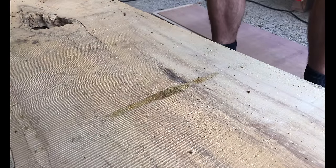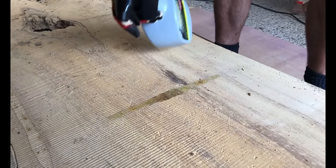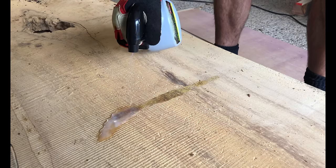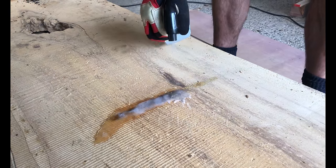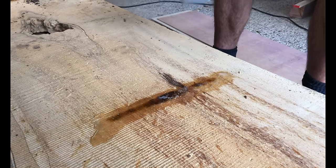If any mold or mildew is found, I spray it with undiluted white vinegar and let it dry before restacking. This will prevent the mold from spreading, and any mark that's left on it will come off during the sanding process.